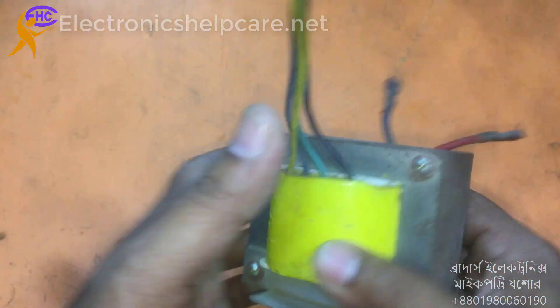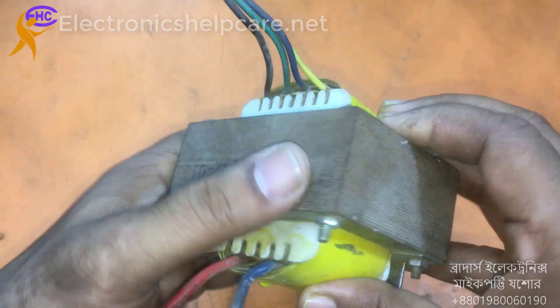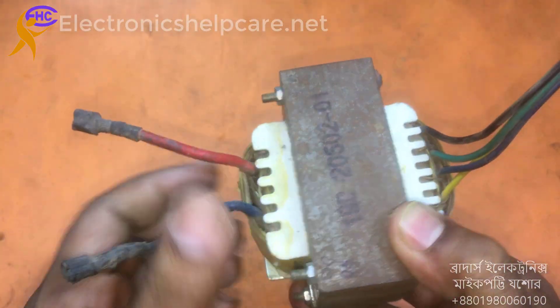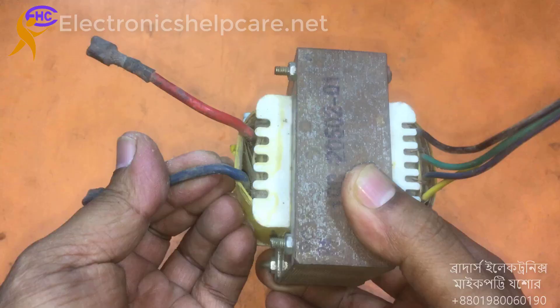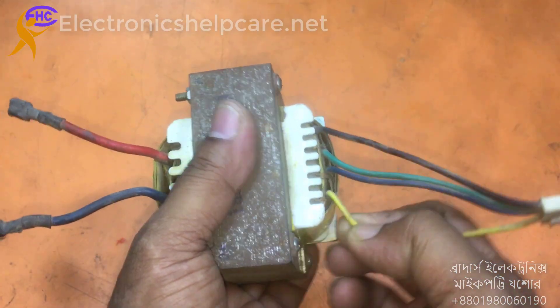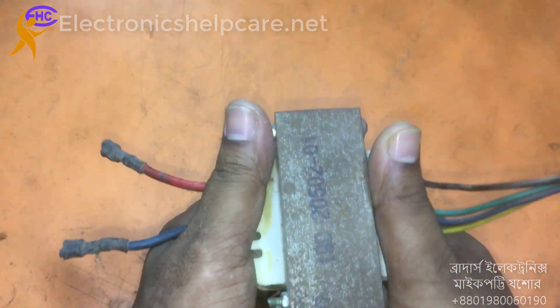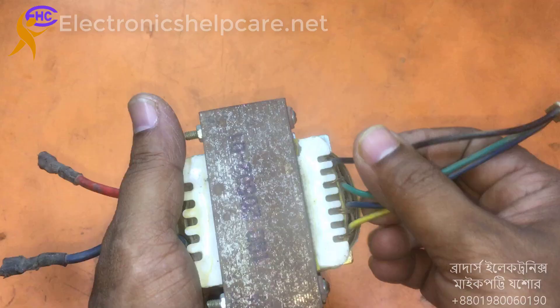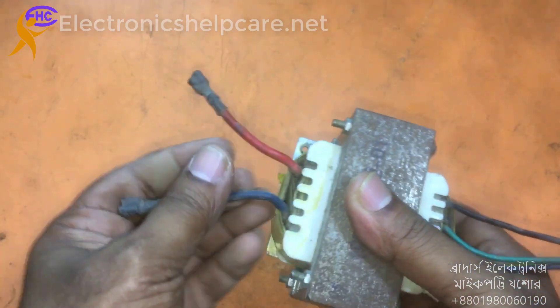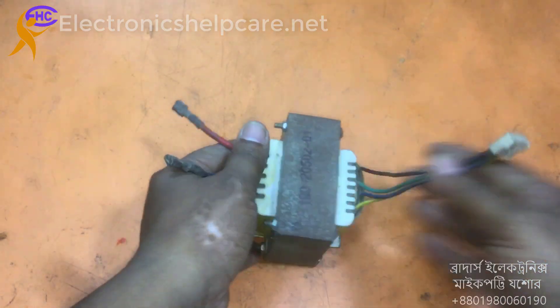This is a UPS transformer — an old UPS transformer. I want to rewind this transformer to make it suitable for my amplifier. For this, I will take the core and the bobbin to make my own transformer for my own amplifier.